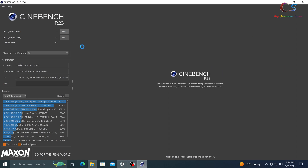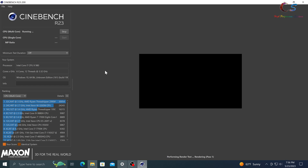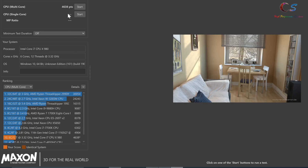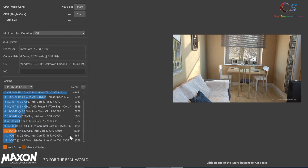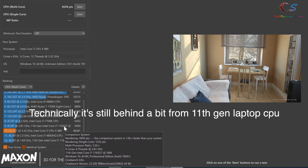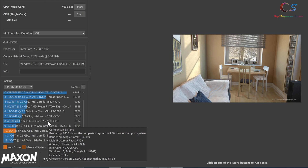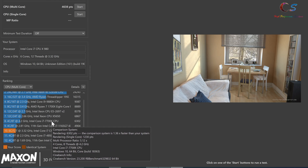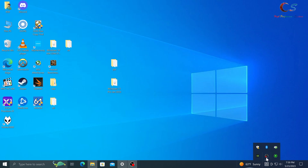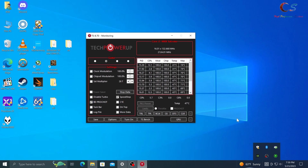Running Cinebench multicore - it passed. We got a score of 4638. We're surpassing a quad-core Haswell CPU and an 11th-gen quad-core laptop CPU. Ideally we'd want to beat a 7700K but that would require a lot more power. This is stable, so 31x multiplier is our overclock. Keep in mind you have to open ThrottleStop every time Windows launches - or go back to the BIOS and set the multiplier permanently from 28 to 31.